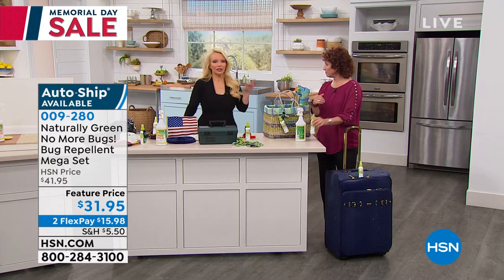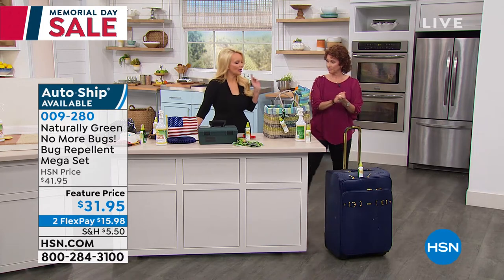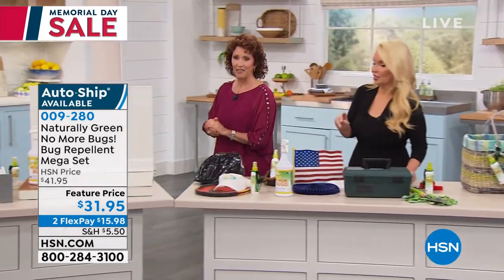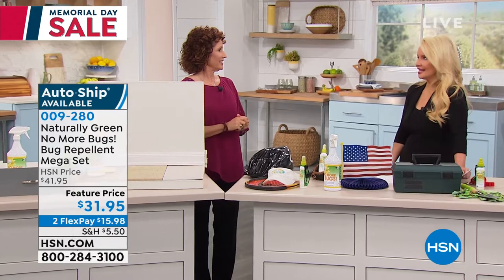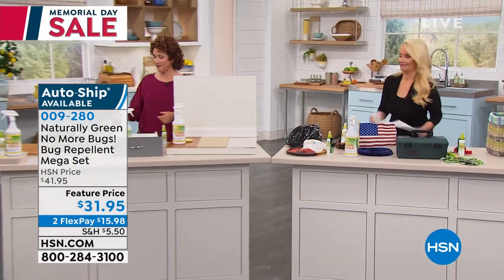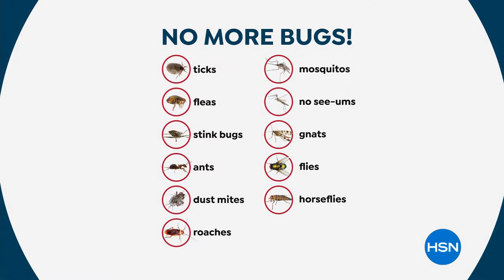What about at our home? What about around the baseboards as a preventative measure? What about snakes? Because this is also a snake deterrent. A snake came into my mom's home, and I told her she had to spray the doormat. This is good for ticks, fleas, stink bugs, ants, dust mites, roaches, mosquitoes, and no-see-ums.